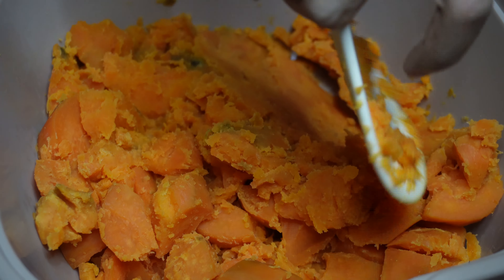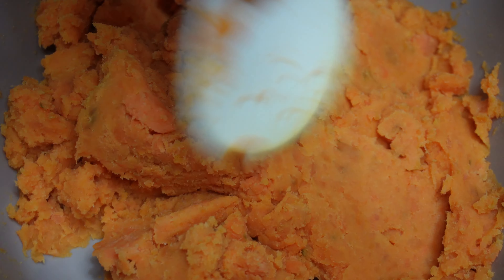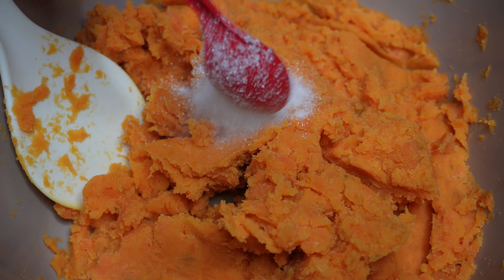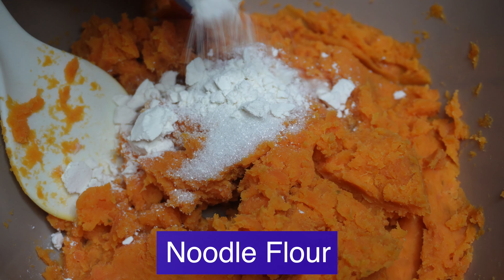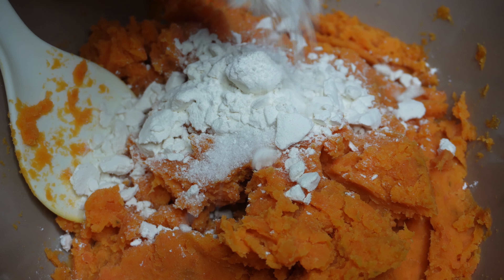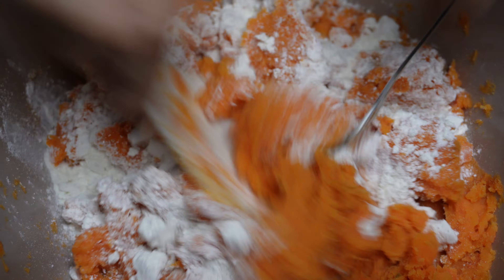I can put salt in the bowl. I can cook the hot soy sauce, and then I'll prepare the hot soy sauce. With the hot oil, I'll make the hot sauce.